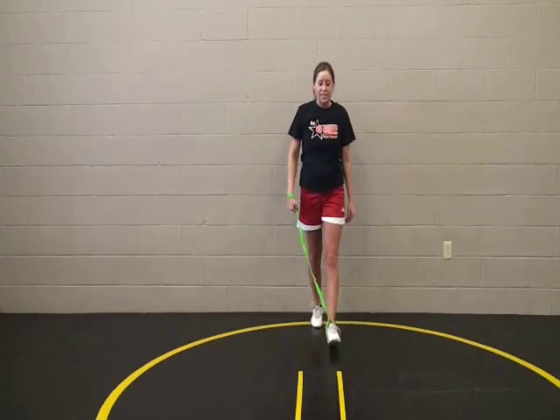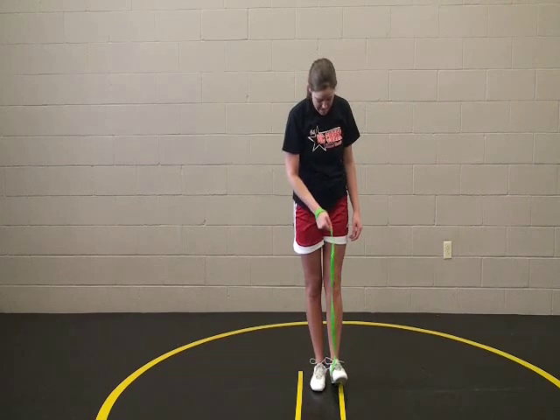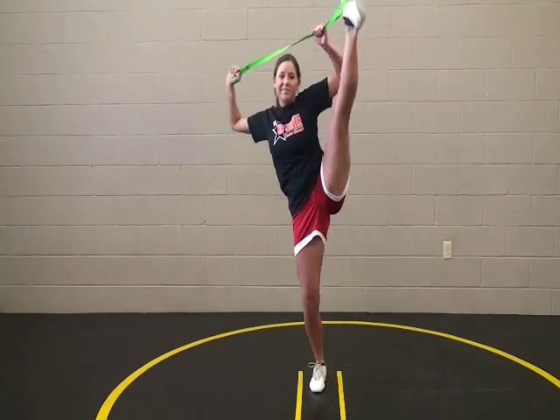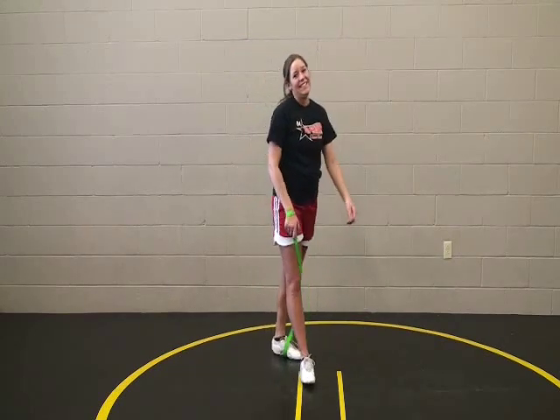Then we'll step away from the wall and work on the balance at the same time. It's a very simple little tool, something that you can just have with you, and any time you can do a little bit of stretching out, that's going to really help.